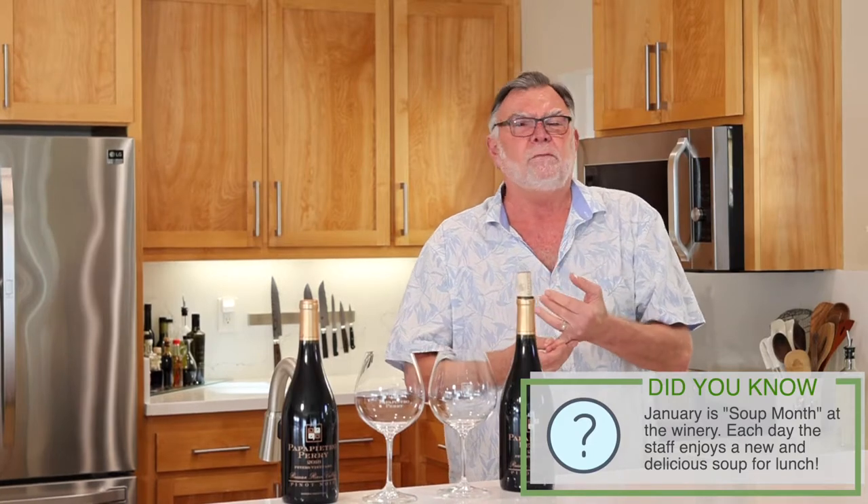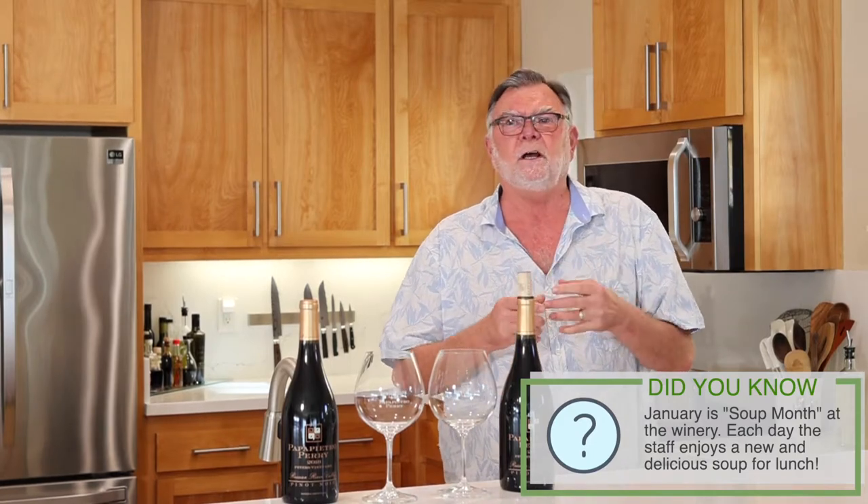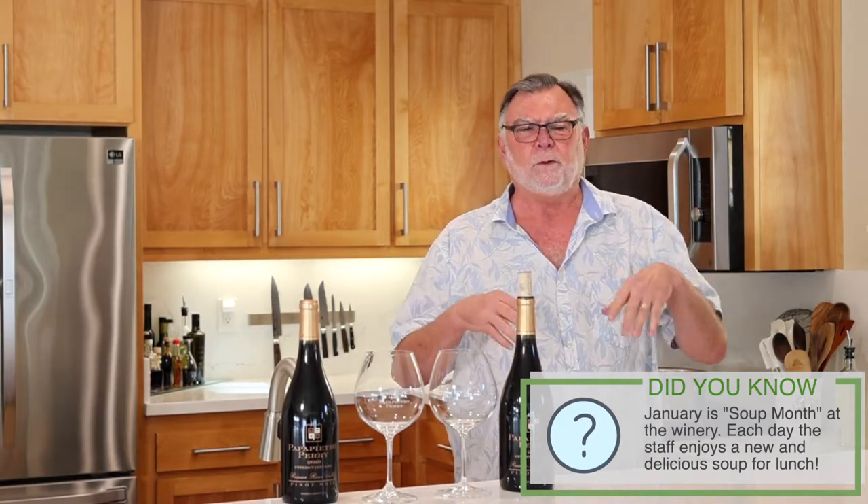A lot of people give up alcohol or start exercise. What we do at the winery, between the crew and the staff, is make a different soup every day as kind of a purge and cleanse and a challenge to do something different. Today I'm going to do my soup, which is going to be fed to the crew.